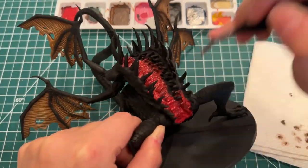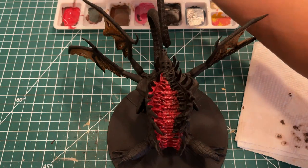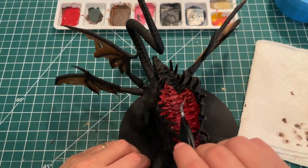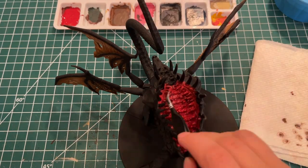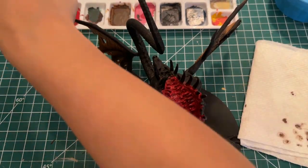I used Carroburg Crimson to shade the mouth and try to give it a wet look. I achieved the shade, which was good, but it wasn't as wet as I wanted, so I would go back and drybrush more of the Mephiston Red and Bugman's Glow over the mouth.